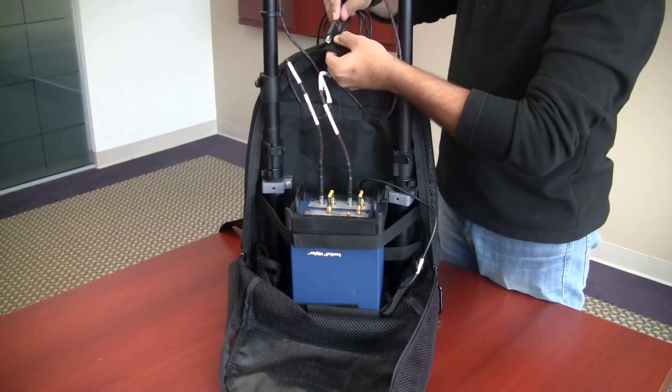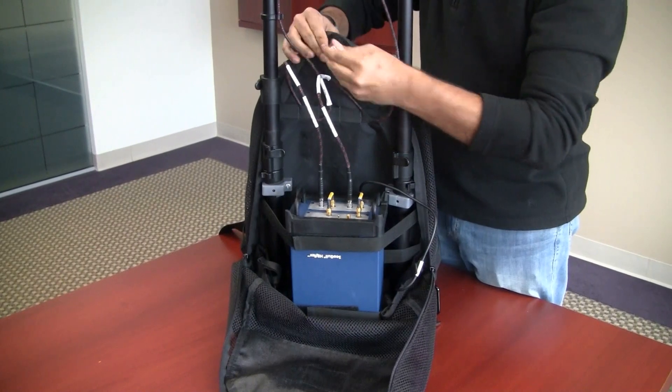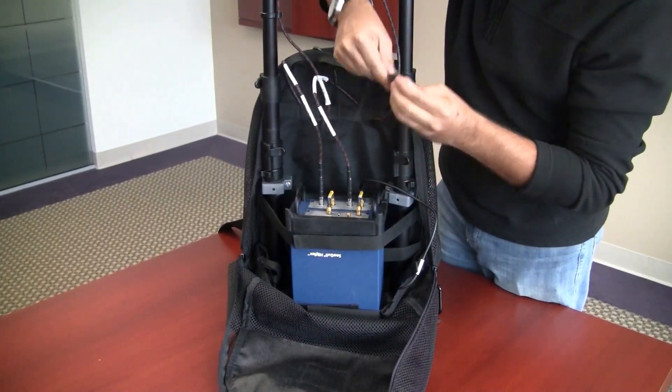Wrap the USB cable through the top of the backpack, make a service loop, and then connect it to the HB Flex COM port.